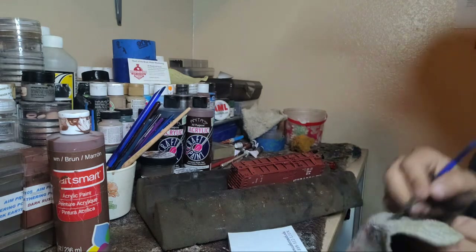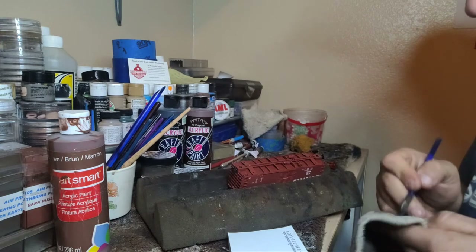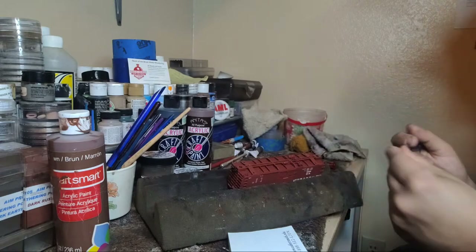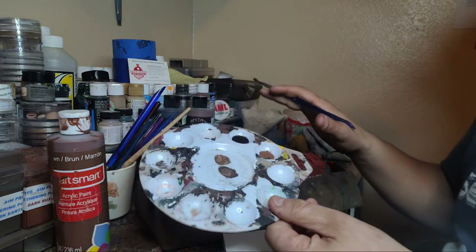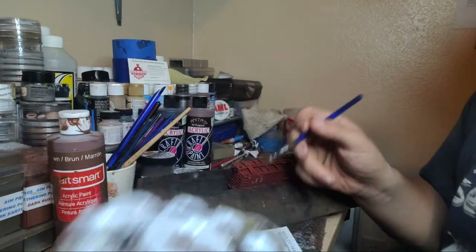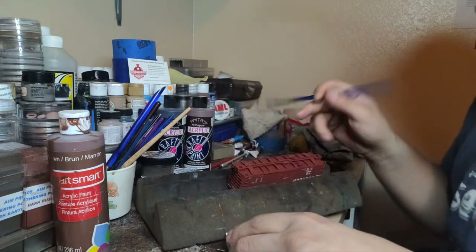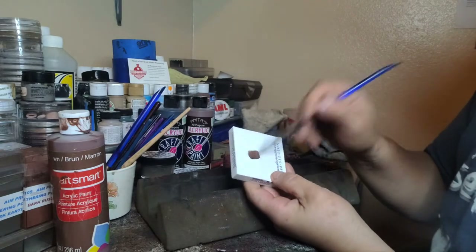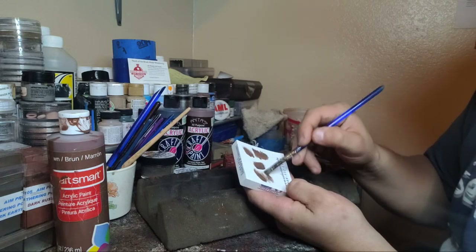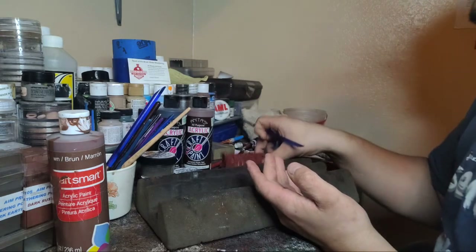Dry brushing is basically getting the effect of an airbrush - that's what dry brushing is. We're going to take some black and brown paint - the same paints, using the same kind. Look how much I'm using: there's barely any paint. Use some brown and a little bit of black. You want to take as much paint off that brush as possible - bare minimum. See how dry that is? That's what you want.